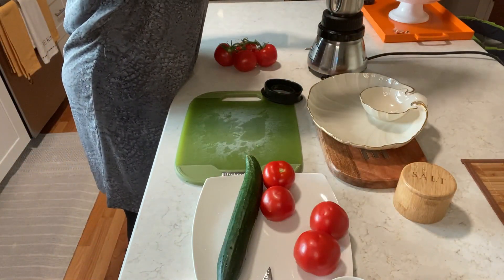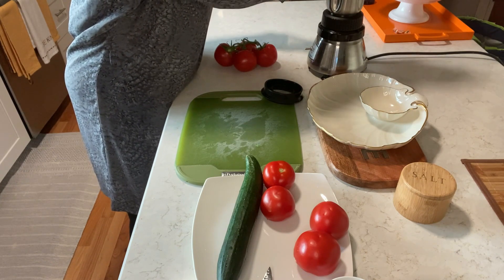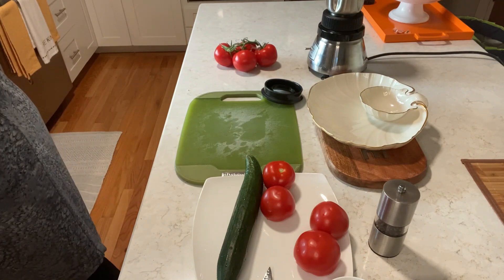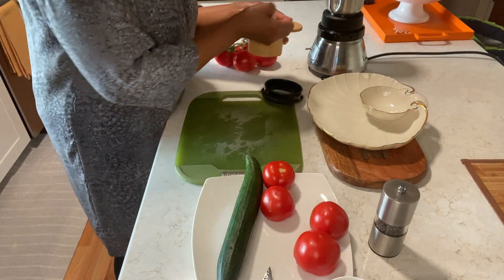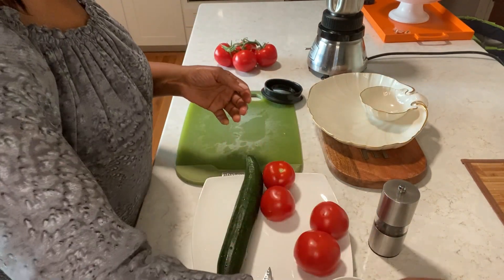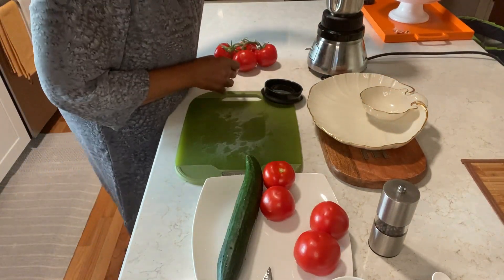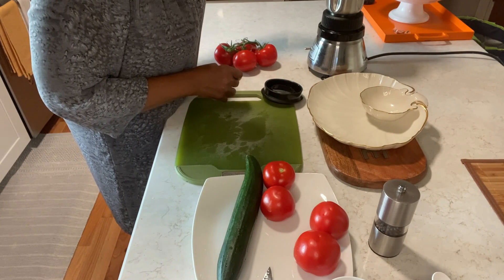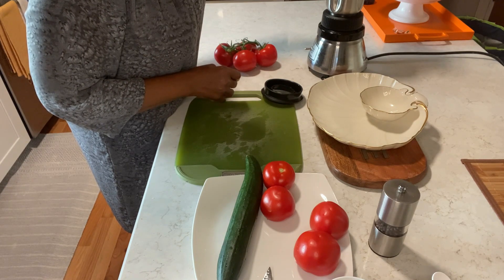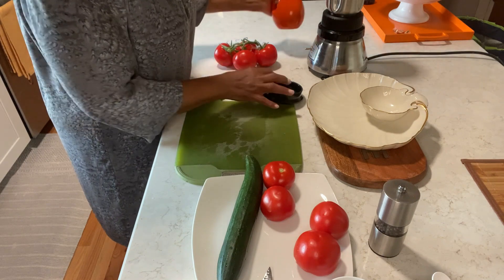I'm going to add some pepper — a lot of pepper — and a little salt. I'm going to add more if I need more. I'm going to add my olive oil. I'm just eyeballing. Okay, I'm going to add some oil.